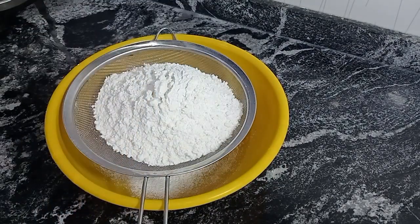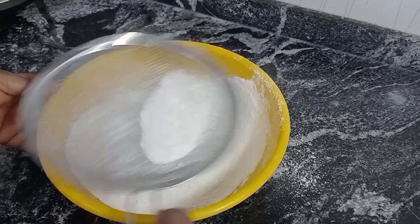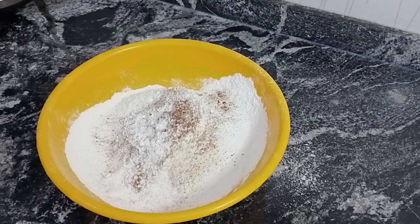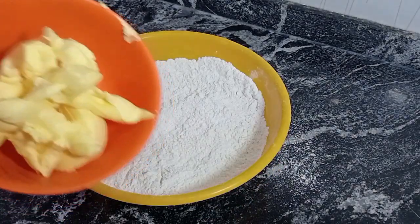The accurate measurement for this recipe will be in the description box, so do well to check. Next I added my powdered nutmeg and salt. And guys, this is a no baking powder meat pie recipe, and the outcome will wow you — trust me.